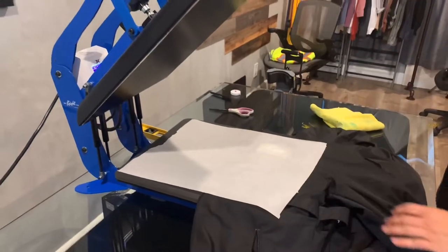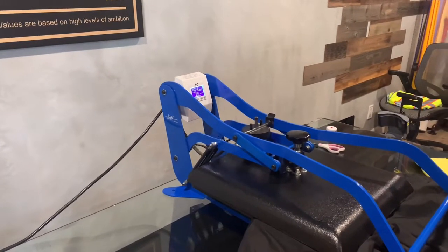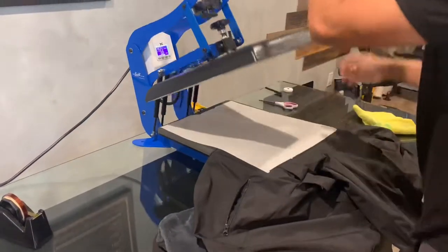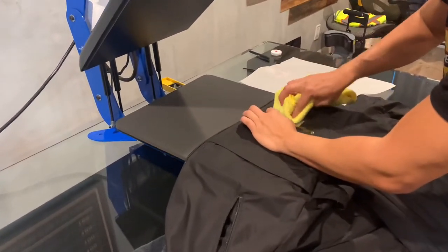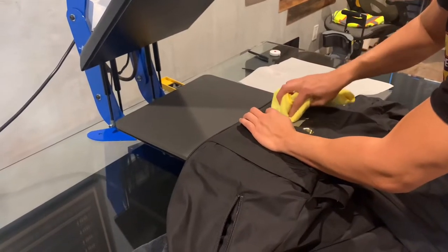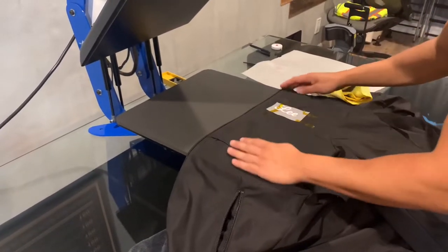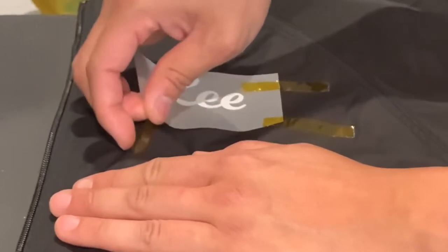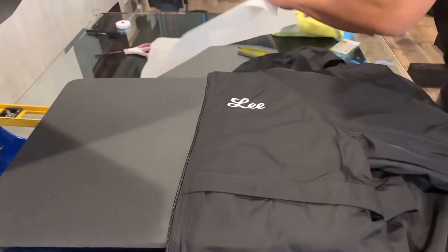Parchment paper. Let's go in and press. I'm gonna go ahead and let it cool down. Once everything is cool, you can go ahead and peel like so. Put the parchment paper back on and repress for the second time.